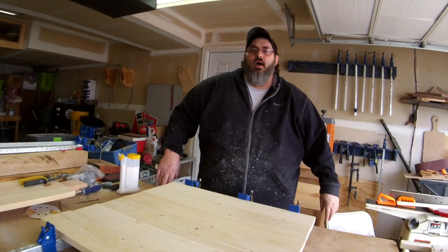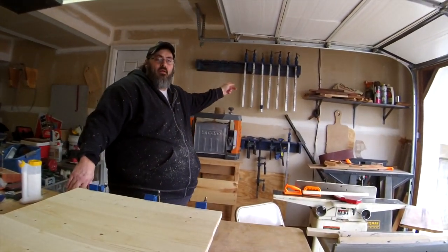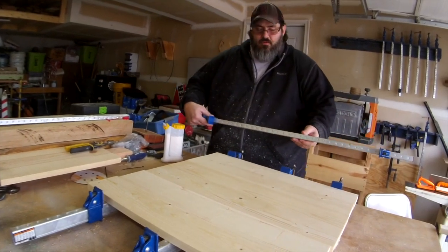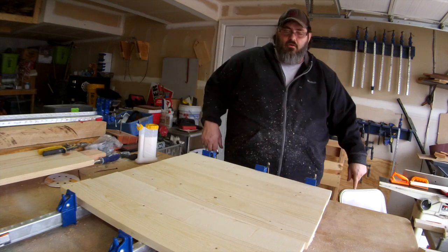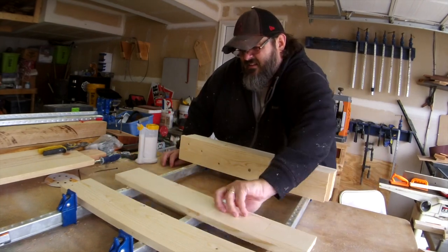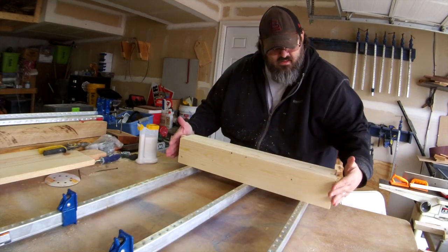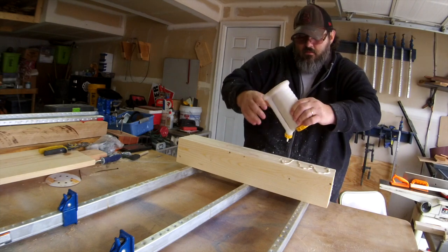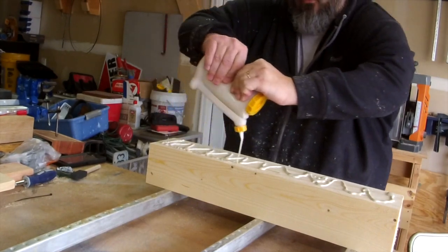We're going to see how the boards fit together, do a glue up, then head inside and design the graphics. I grabbed some clamps from my clamp rack - these are old Harbor Freight clamps, nothing special. With this, all you've got to do is bring one side up, and we'll apply the glue.